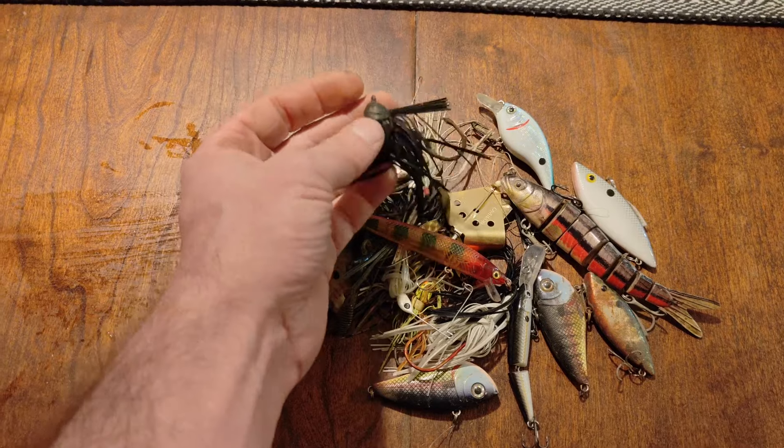So if you take all these baits and combine them with the baits that Luke found on our first outing, the total retail value for all the stuff that me and Luke found is over $110, which is actually really awesome. A lot of this stuff I'm going to put back to use — put new hooks on it and it's ready to roll. Some of this stuff might be a little too crusty to salvage, but we'll see.